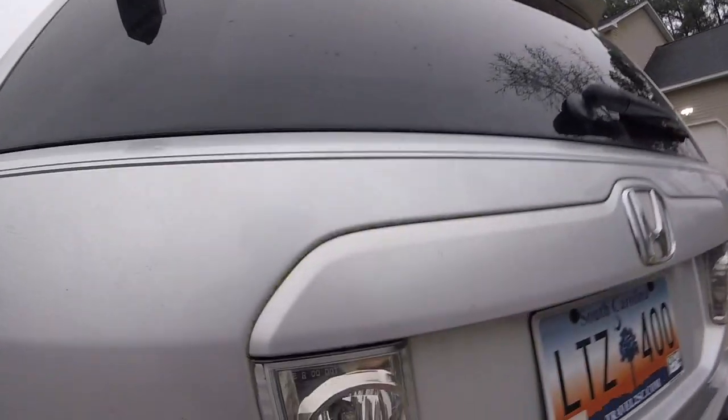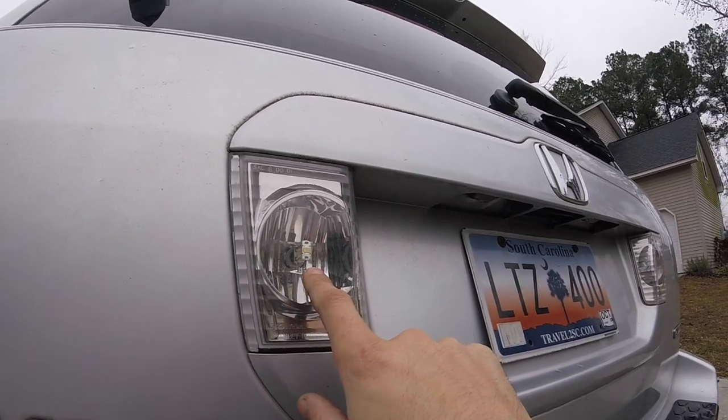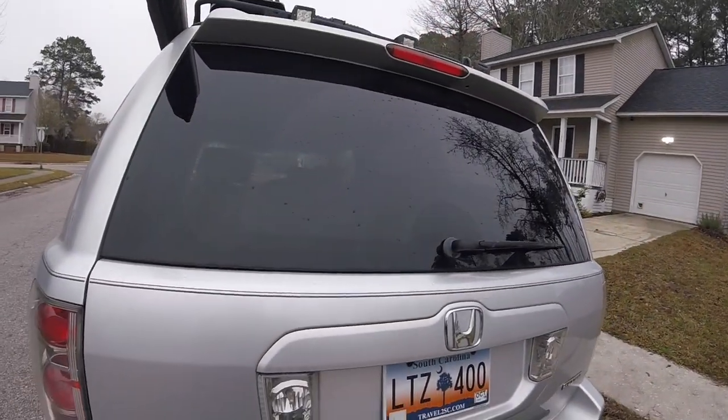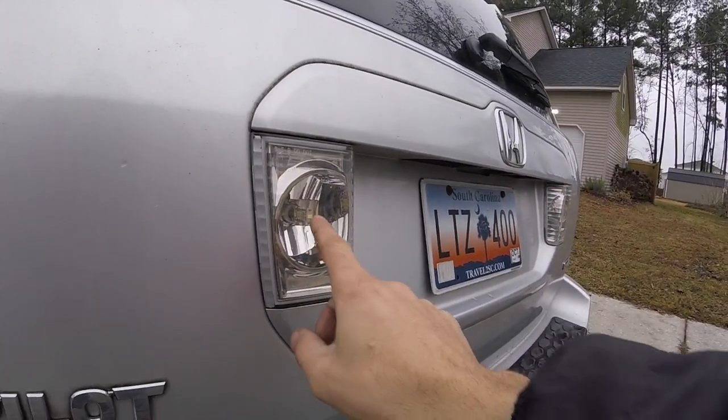I've also upgraded my rear backup lights on the Pilot itself to LEDs, and they are significantly brighter — that was a really good mod. If you don't have the top lights, I'd highly recommend just looking up some LED lights for the rear view lights.